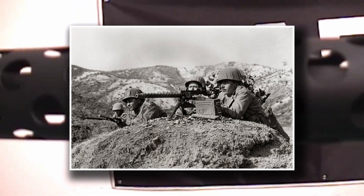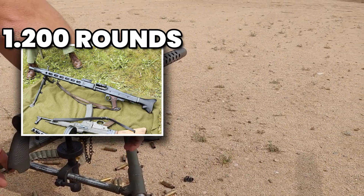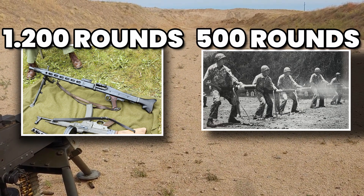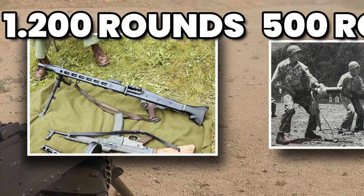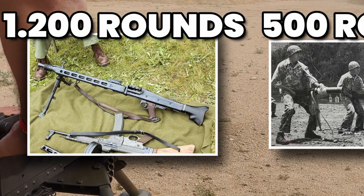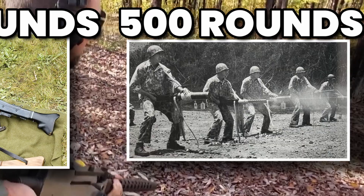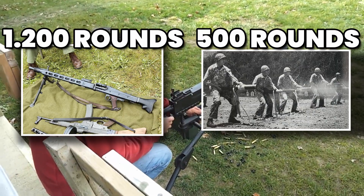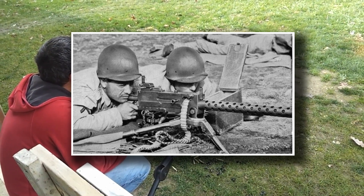Another popular myth is that the M1919 was outdated compared to the German MG42 — often called 'Hitler's Buzzsaw' for its blistering rate of fire. On paper, the MG42's 1,200 rounds per minute dwarfed the M1919's modest 500. But in practice, this advantage wasn't always decisive. The MG42 burned through ammunition at twice the rate, demanded frequent barrel changes, and required a steady supply chain. The Browning, by contrast, was slower but steadier — it conserved ammunition, overheated less often, and could remain in action longer without complex maintenance. On the battlefield, that endurance often outweighed sheer speed.